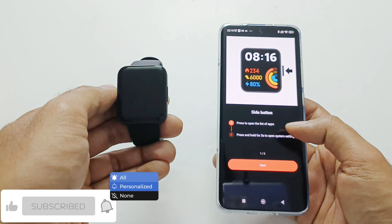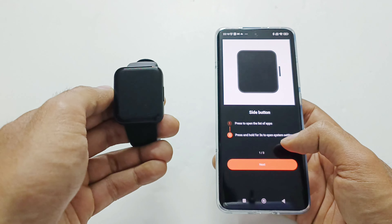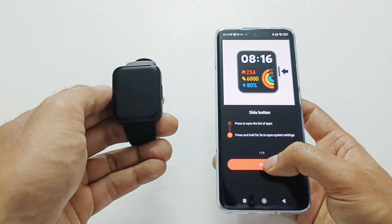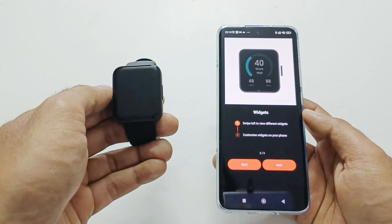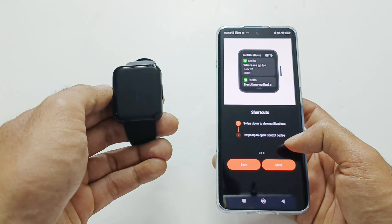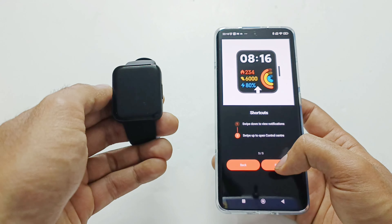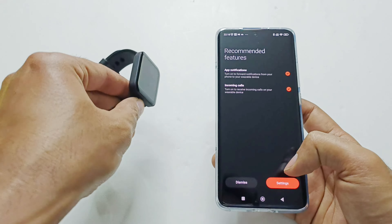It shows how to use the side button: press it once to open the list of applications, and press and hold for three seconds to show the system settings and menu. Tap Next — you can swipe left to use different widgets and customize them, swipe from the top to get all notifications, and swipe up to open the control center. We are now done with the pairing process.